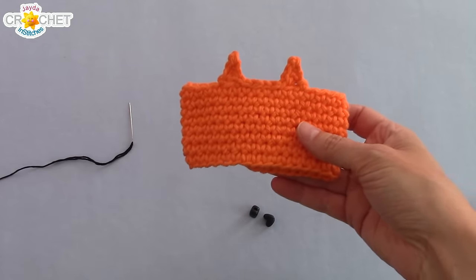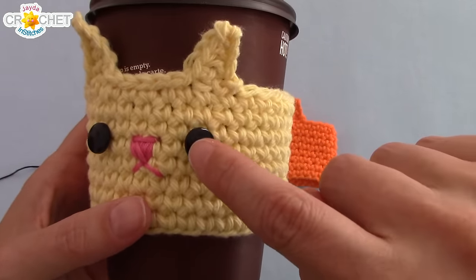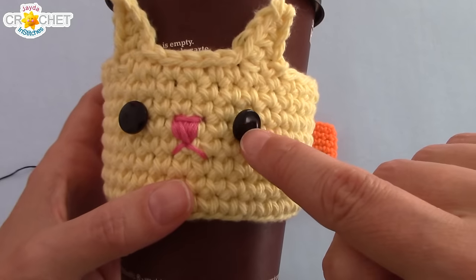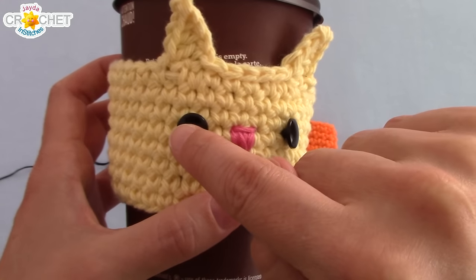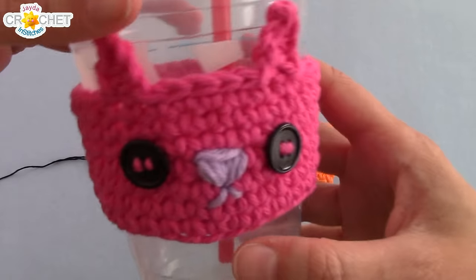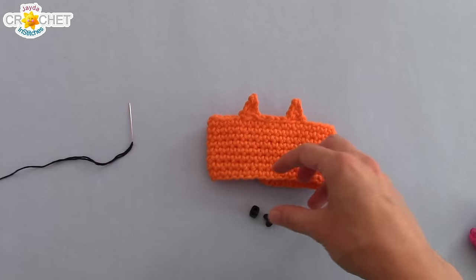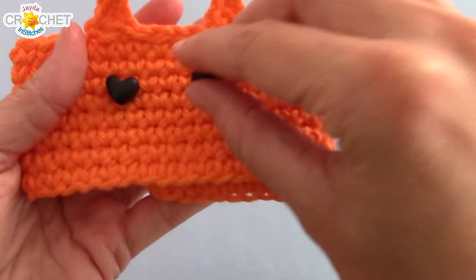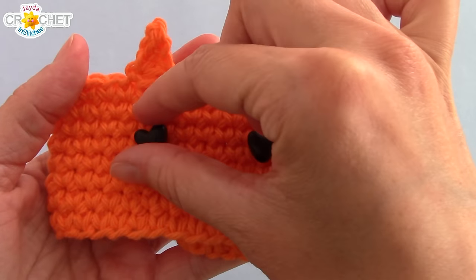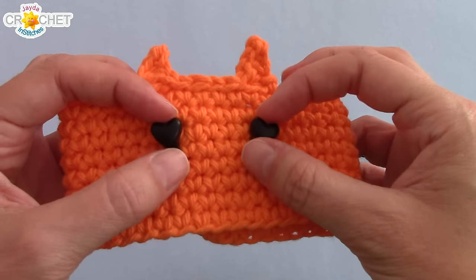First we're going to put on the eyes. I chose flat-topped buttons for this particular cozy. I lined up my buttons on the inside or the middle of my ear, came down about three rows, and sewed my buttons on equidistant on the same row in the middle of the ear space. For another version I used regular four-hole buttons in the same place — right in alignment with the ears. And for today's cozy I've got these really cute little heart-shaped beads. Same thing: align them with your ears, come down about three rows, grab your needle and thread, and sew them on firmly.